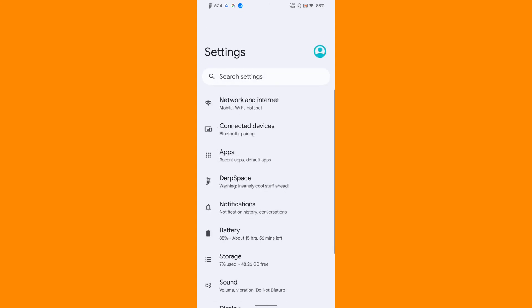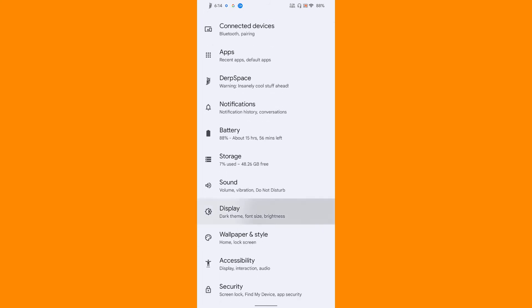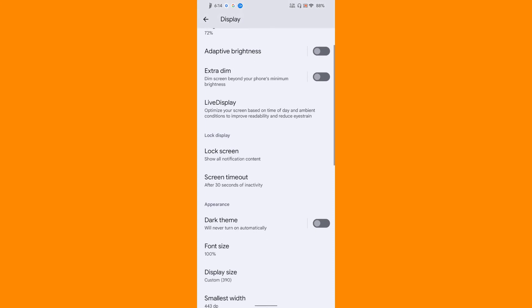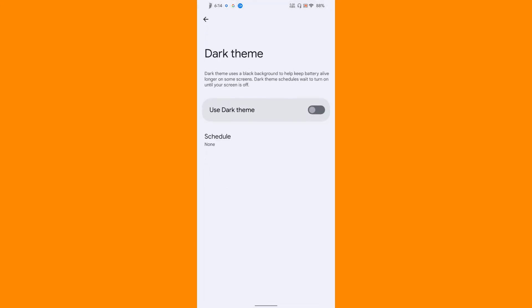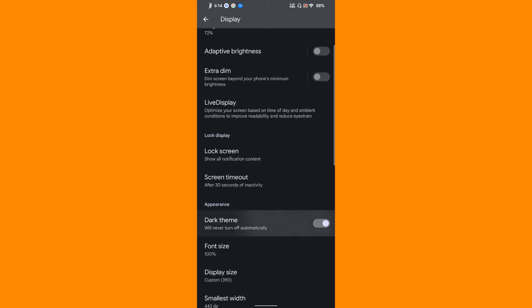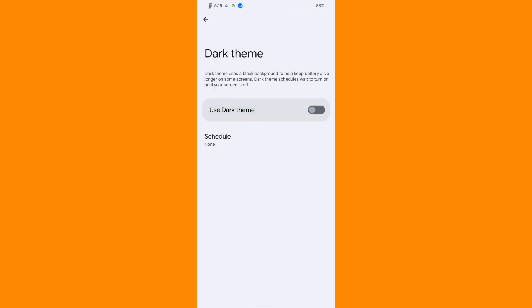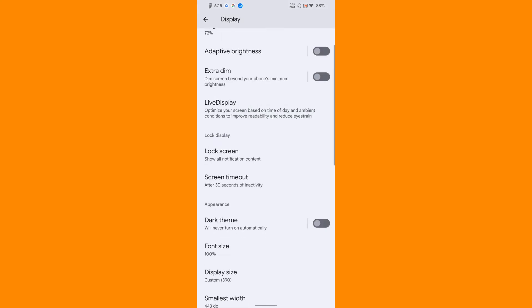Then comes the display. Let's take a look at the dark theme - let me enable it. That is also really nice. If you want to enable the black theme you can definitely do that from the customization option.